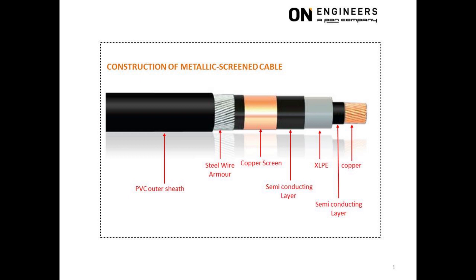The use of aluminum is to reduce the weight of the cable. The second layer is semiconducting, and it is neither a good conductor nor a good insulator.